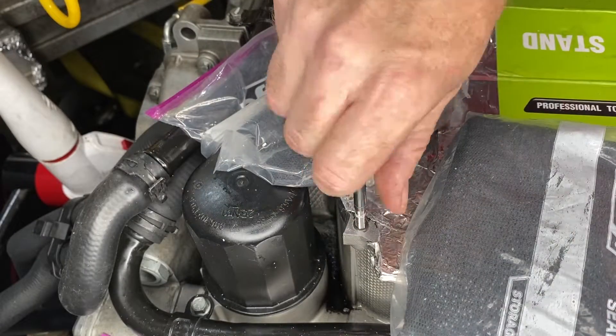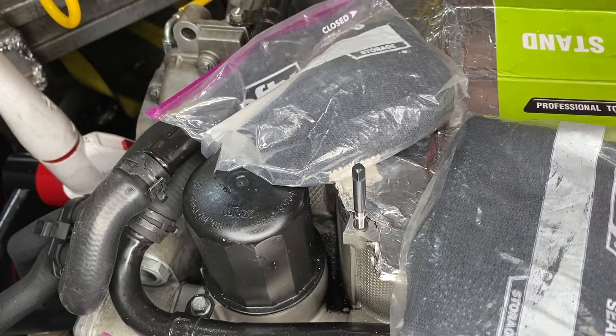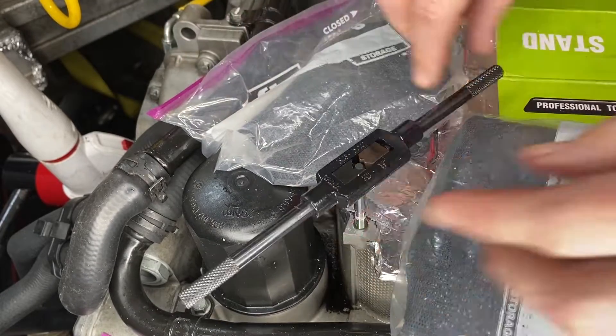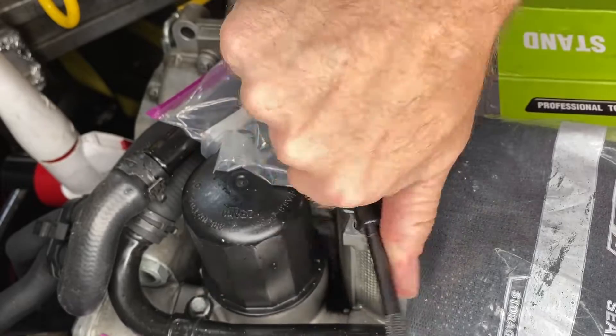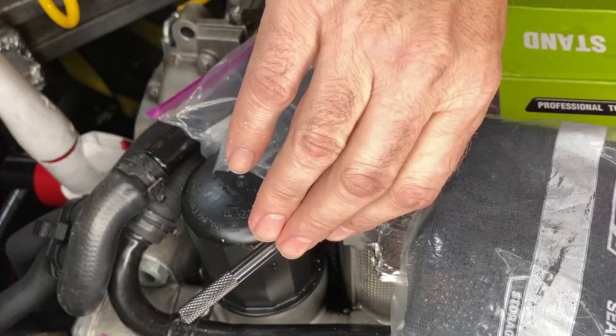I was concerned that the top of the flange wasn't going below the level of the engine case, but you do need the wrench to do that final little bit. Then you keep going until it starts feeling easy again, or until you get to that line you drew on the installation tool.